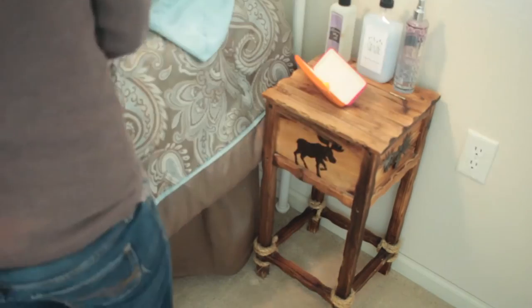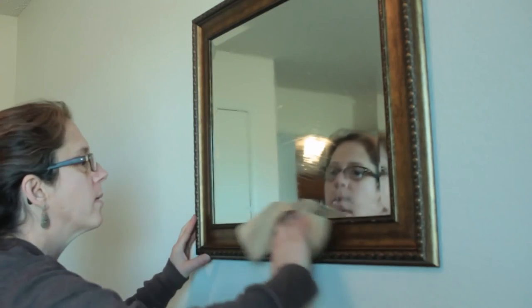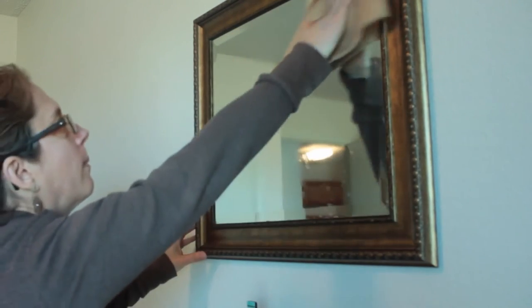Next I'll go to my mirror and use that same vinegar and water mixture to get all the dust bunnies off so it's nice and streak free.